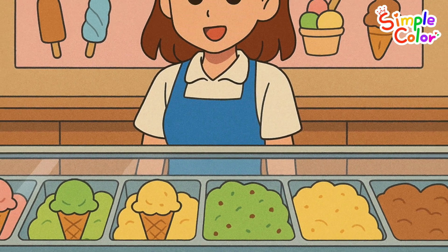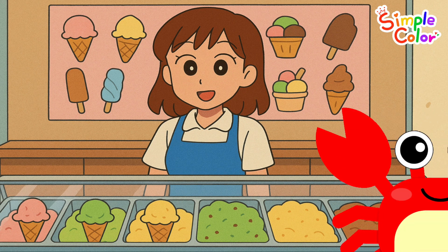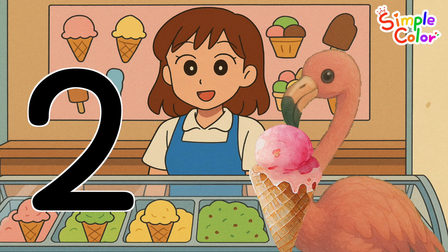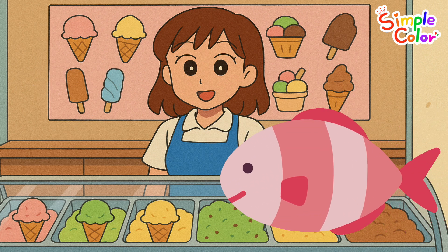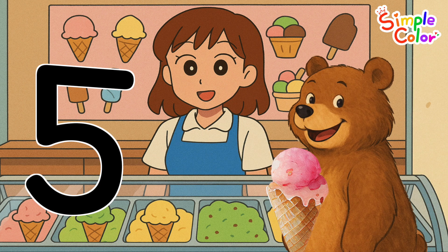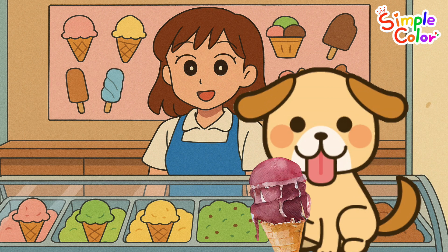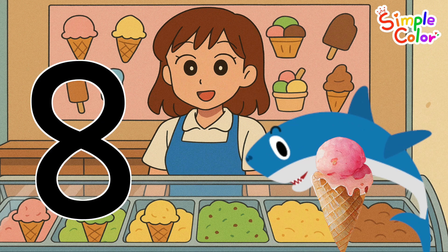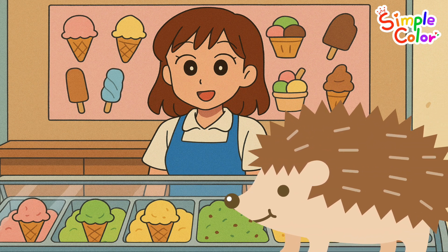This is a yummy ice cream shop! Let's count how many friends are getting ice cream. One, two, three, four, five, six, seven.